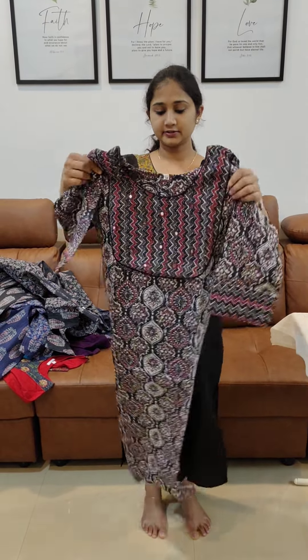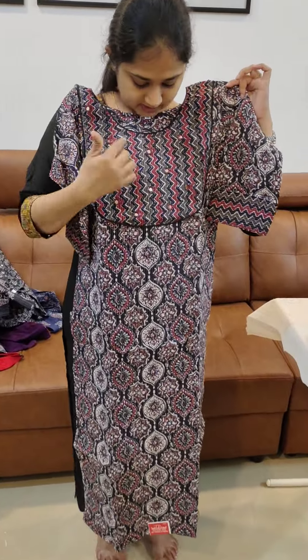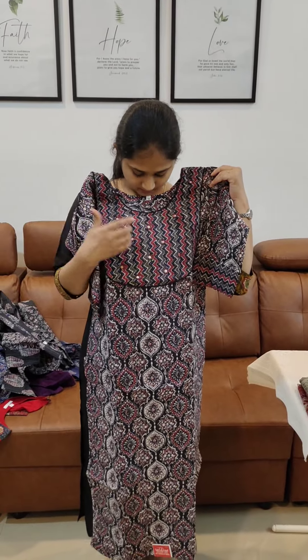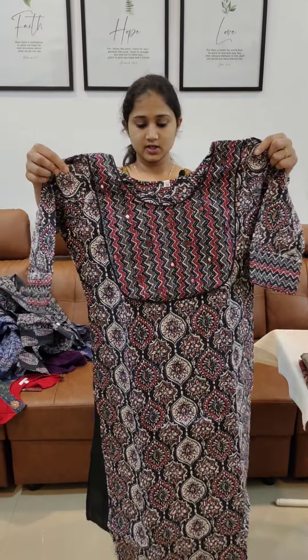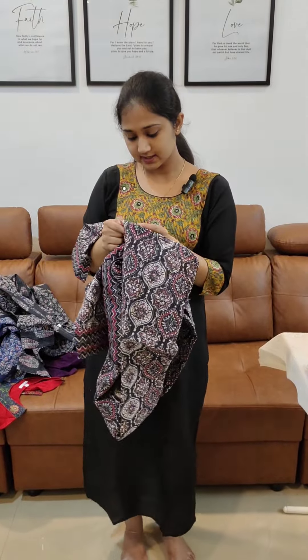Next, the print is different — it features a black base with a zigzag design. It has tube and mirror work, stitched with lining. The price is 7.48.